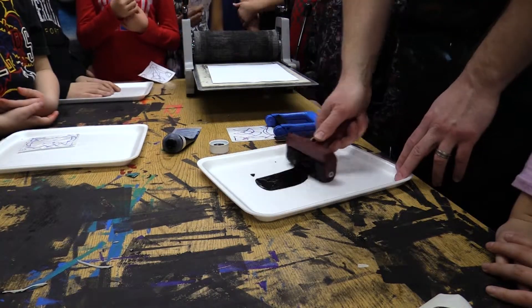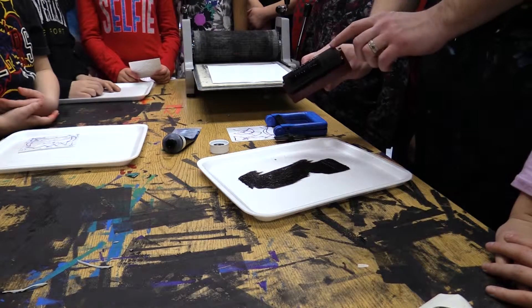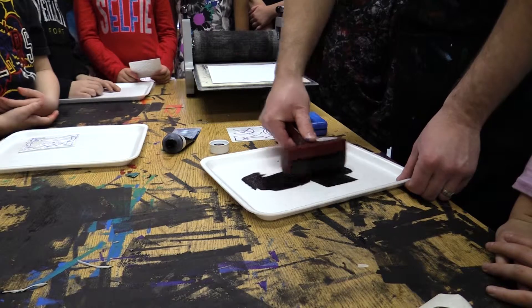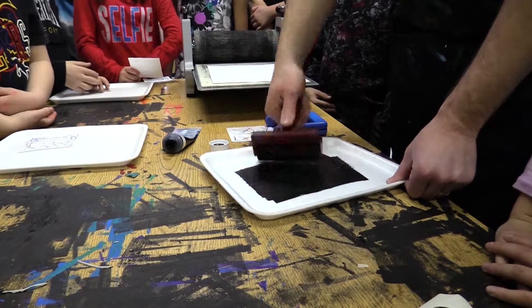So when you roll it this way and keep going, you see how this little spot never gets ink on it. If you look at the roller, it's not very even. So because of that, we always want to go this way, then this way, this way, this way — multiple directions.